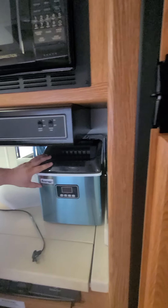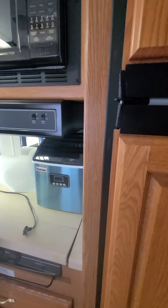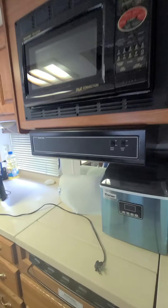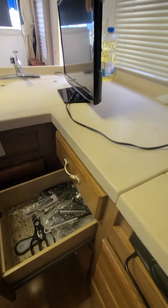This is the ice maker that comes with it — makes 25 pounds of ice. I was making margaritas all day with it. You can see the microwave works, and the range/stove fully works too. It lifts up and pulls back — it runs on propane. I have some stuff here because we just went camping but it'll be cleared out if you decide to buy.